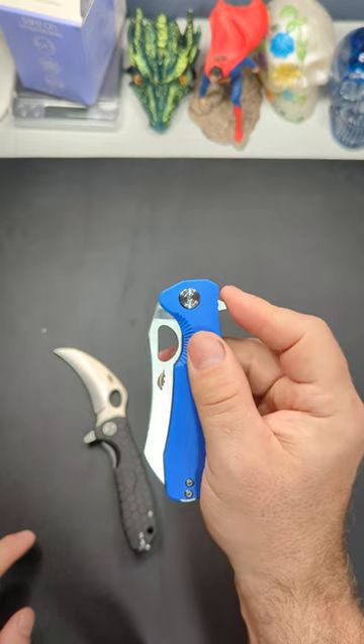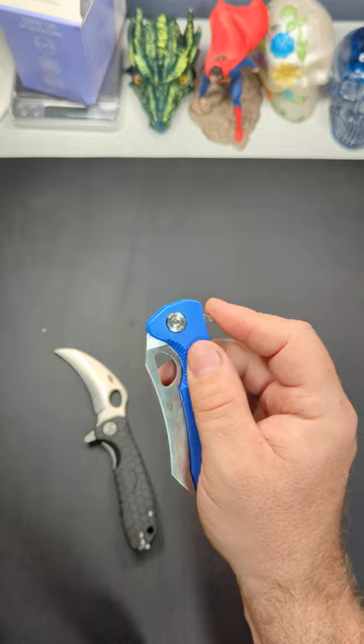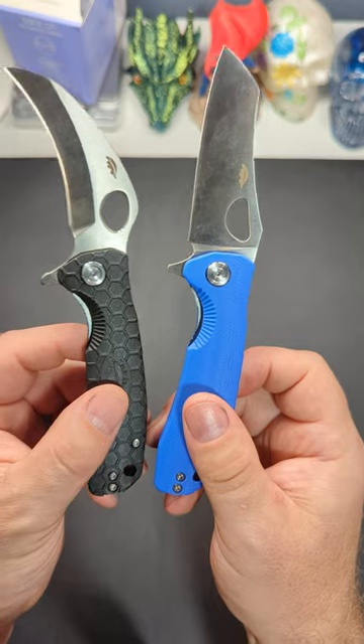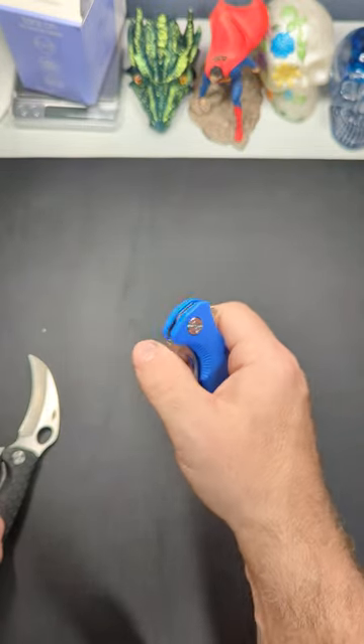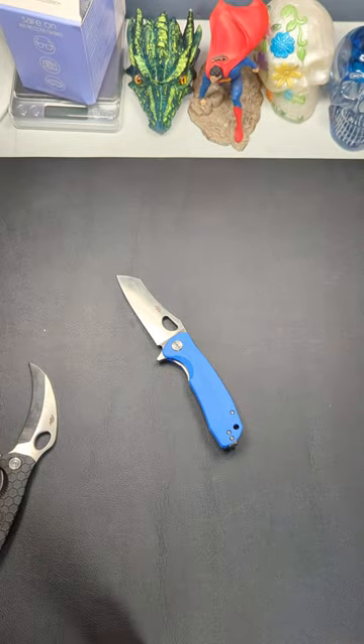The only bad thing is all said and done — $21 for the scales, like $65 for the knife, it's like $86. Now that's too much, Honey Badger. You got to get that price down for us. Get this thing closer to $70 with G10 and 14C and you got a real winner here. Hope y'all are having a good one.